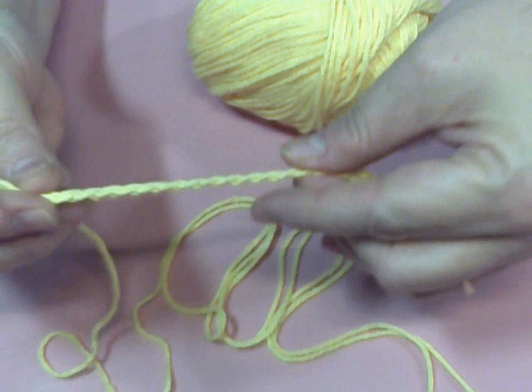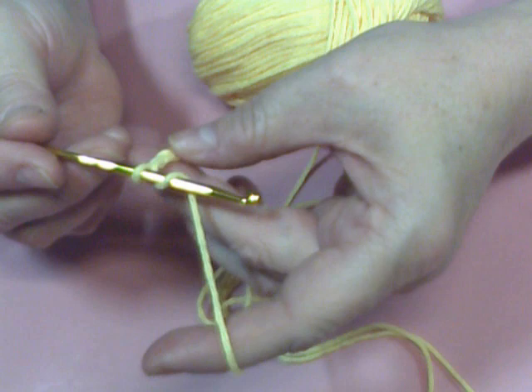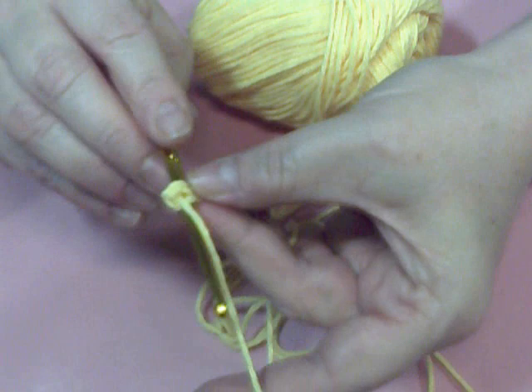I'm going to loop our thread. Then we're going to pick up the yarn — it's called a yarn over — and then you're going to count back. You're going to go to the third chain, and you're going to go into the top loop. You're going to pick up your thread, yarn over, and pull it out the first loop.